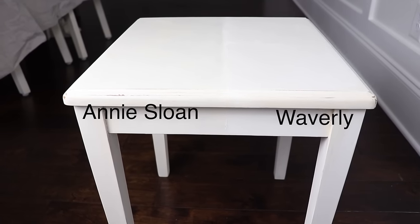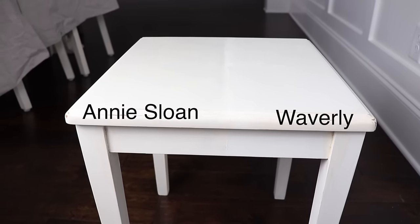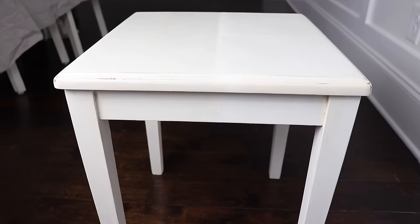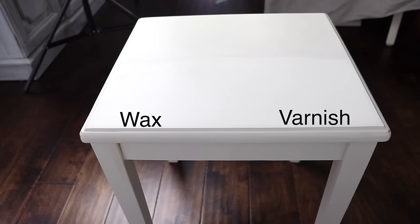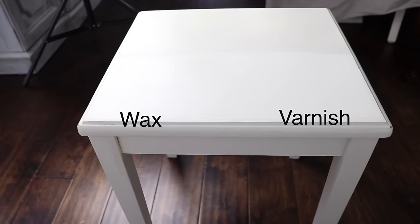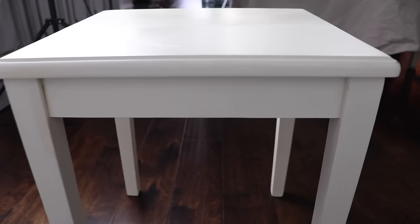Here is the side-by-side comparison. Waverly chalk is on the right and Annie Sloan is on the left, and I really cannot tell a big difference between them. The only thing I will say about Waverly is I did not like the dark wax — I think it just looks muddy. I think the Annie Sloan side definitely looks more natural. On the Waverly side, the right side is the varnish and the left side is the wax, and I cannot tell a difference between them. The brush strokes really disappeared on the varnish and it feels nice and smooth. So I liked working with them both.